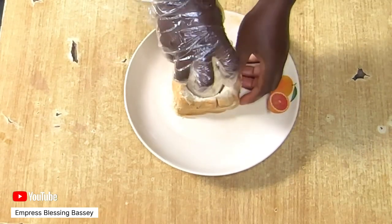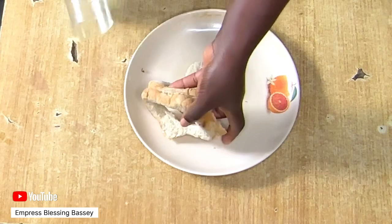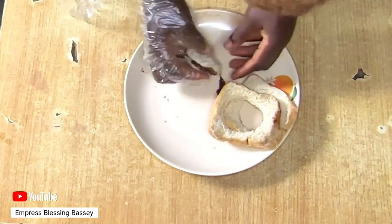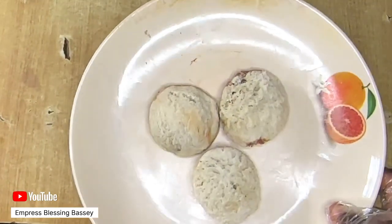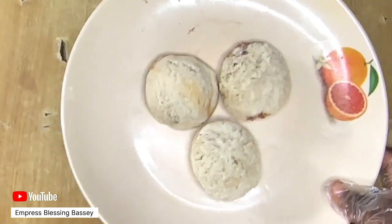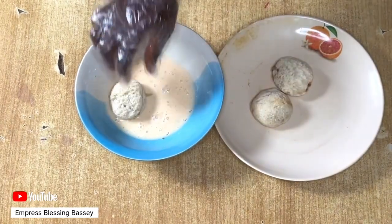The next step is to get your egg. Mix the egg in a bowl or container, and you can add milk and a little salt to your egg. Then rub the egg mixture around the bread, or soak the bread inside the bowl of egg. When done, take it out.